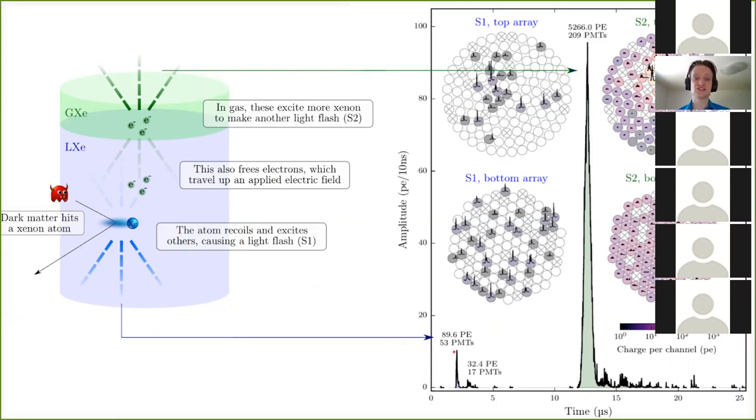The xenon is transparent to this scintillation light, which we detect with arrays of photomultipliers at the bottom and top of the detector — that's the S1 signal. In an example event from nuclear recoil calibration data, S1 is relatively small and mostly seen by the bottom array, though some is seen by the top array. The recoil also ionizes neighboring atoms, freeing electrons which we move upward with an applied electric field. Once they hit the gaseous xenon layer they produce a much larger light flash called S2, used to reconstruct the event position.